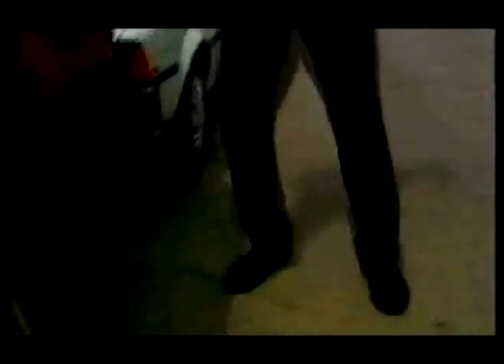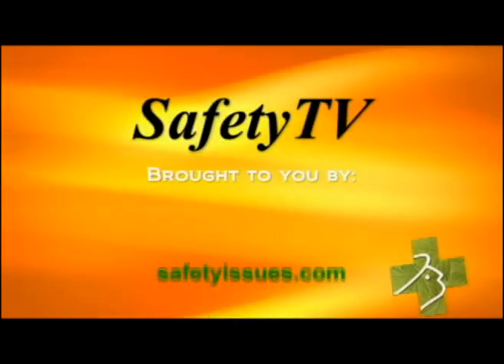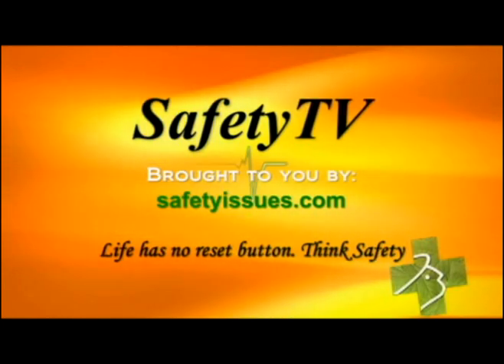So before you find yourself trapped in a tight space from a car wreck, you can escape that trap with a little modern technology. This is Scotty Kilmer, helping you crank it up. Safety TV is brought to you by safetyissues.com — life has no reset button, think safety.